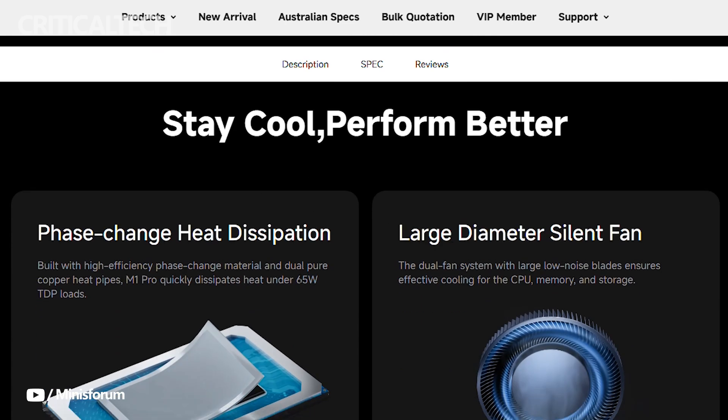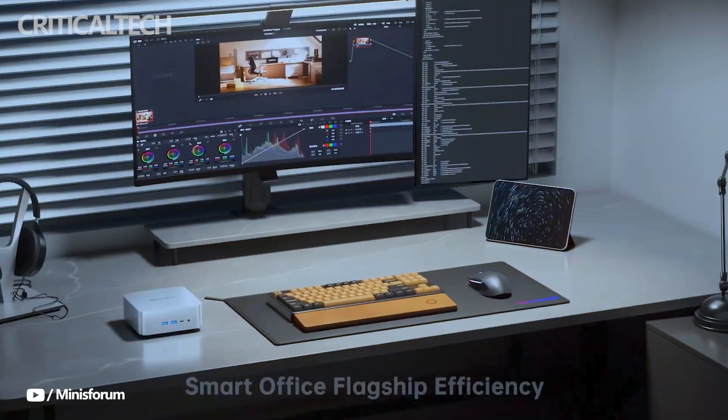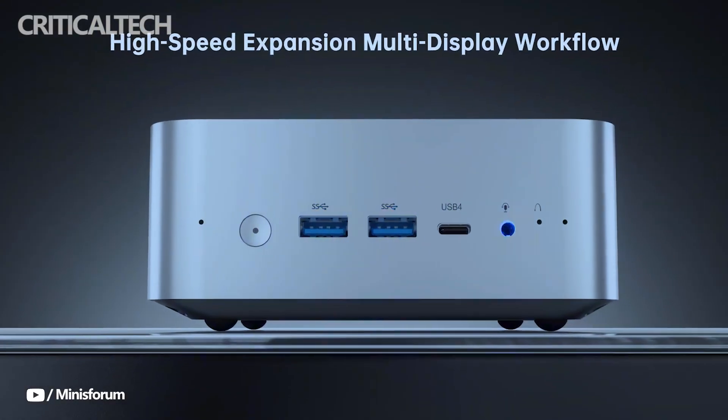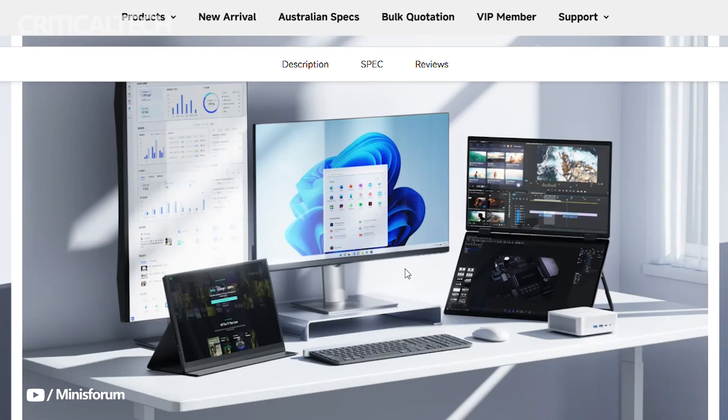This gives users more than enough room and speed for modern gaming libraries, large media collections, or production workflows. The port layout is shared between both models and offers a healthy range of modern connectivity options, including USB-C, USB-A, HDMI, Ethernet, and audio jacks, ensuring it can easily serve as a compact workstation, home server, or media center.